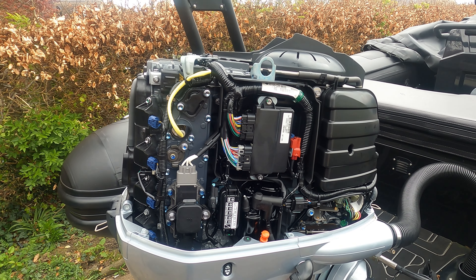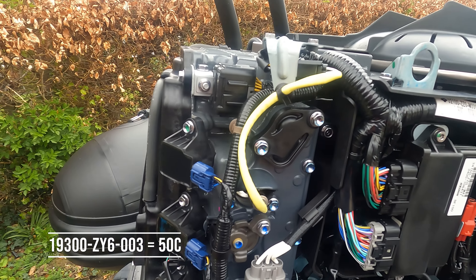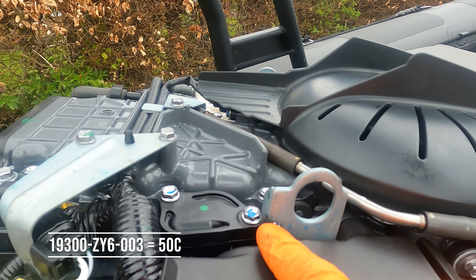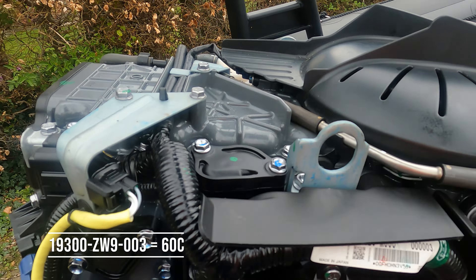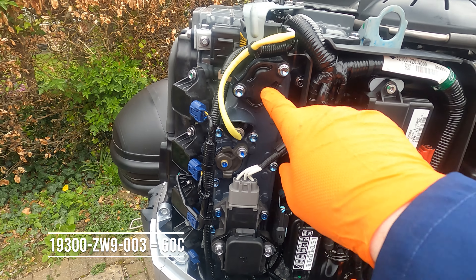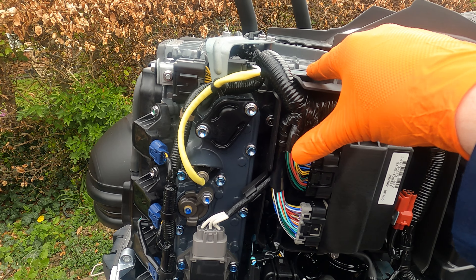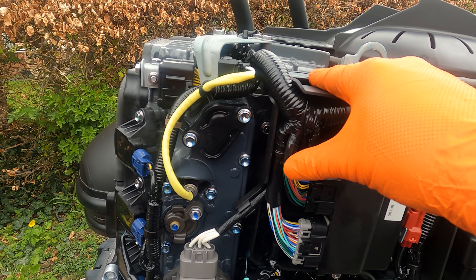We're going to do the thermostats now on this Honda 100. You've got two thermostats — you've got one here, both M10, and one here, M10 as well. We'll remove them and I believe there could be different temperatures, so it's important just not to get them mixed up.